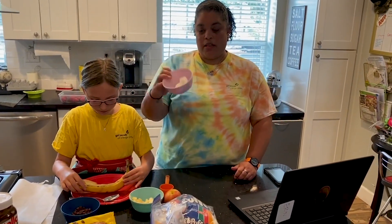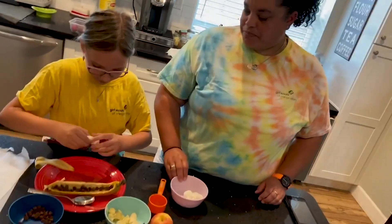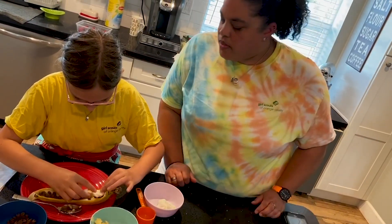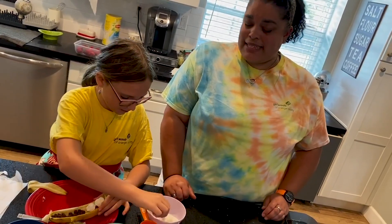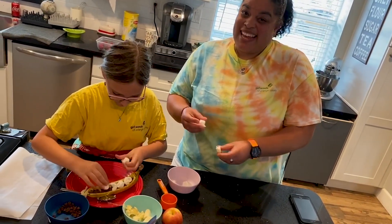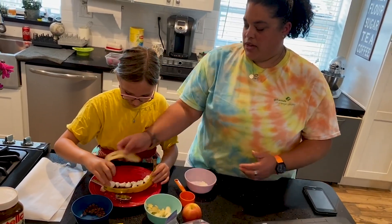Now take your marshmallows. If you have big marshmallows, break them into smaller pieces. If you have mini marshmallows, just line them on top of your chocolate chips. It's okay if there are gaps. Remember, every banana boat is going to look different — this is your banana boat so you create it how you want. If you don't like bananas you can scoop out the inside of an apple. If you don't like chocolate you can melt some Nutella. There are so many different options.